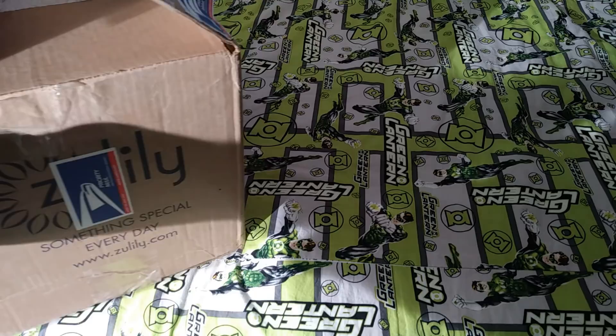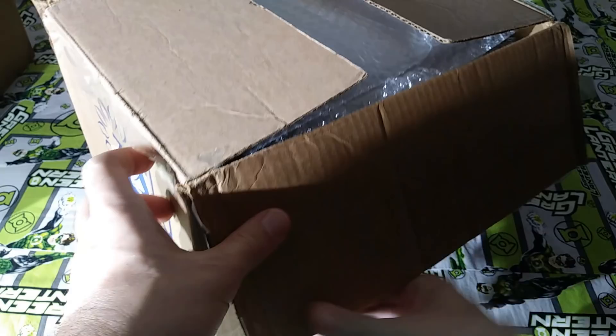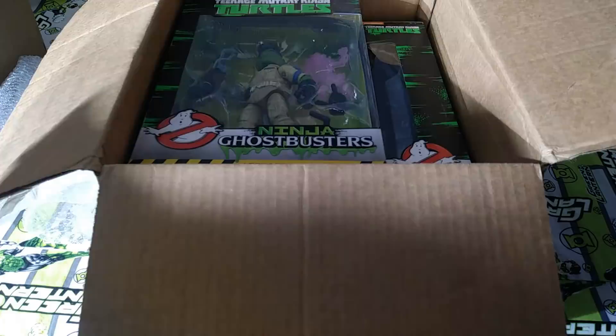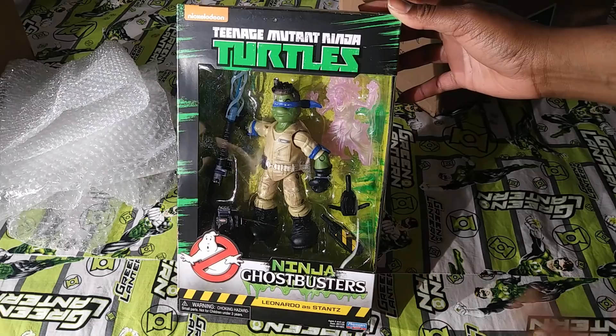We're going to get started. I've already cracked this one open and the box isn't looking too pretty, which is why I started opening it. There's bubble wrap on the top, but they didn't wrap anything else. That's how it's done, I guess.